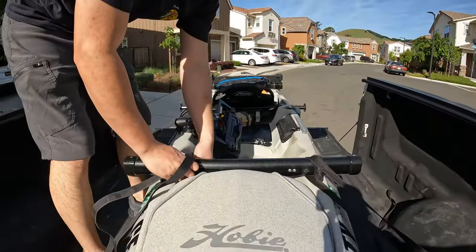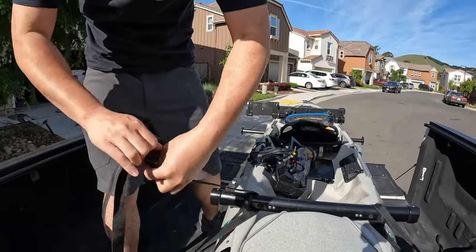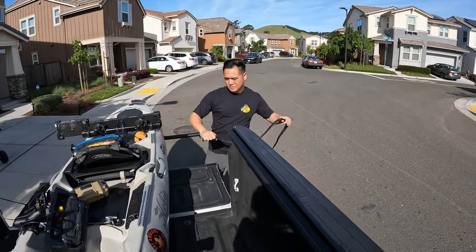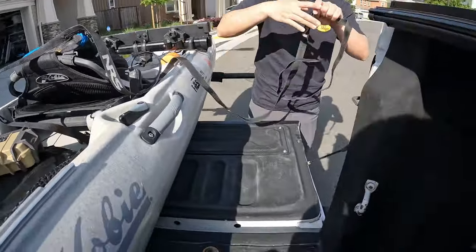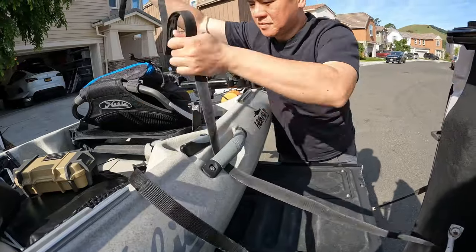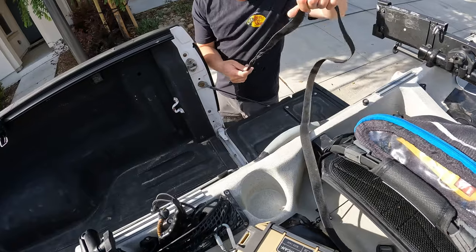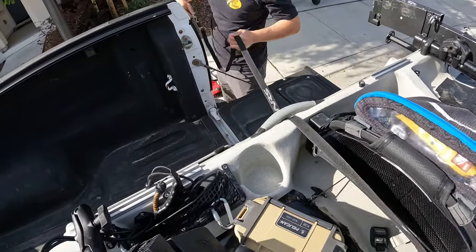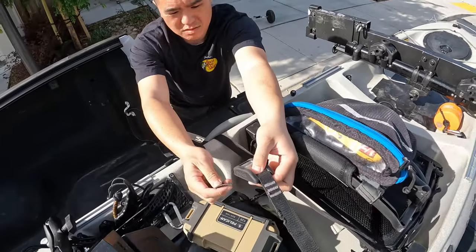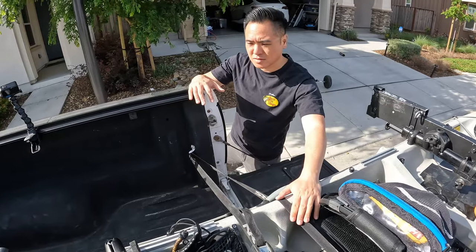Same thing on the other side — thread it through and give it a nice little tug. Then we'll run a strap over here, first through the handle. So that's three straps total — two in the front and one in the middle.